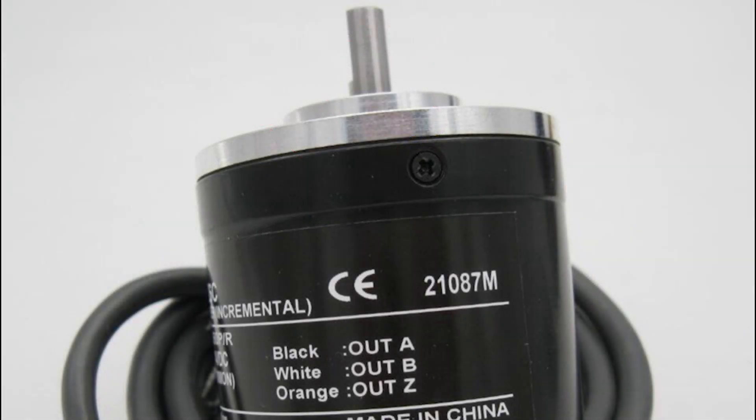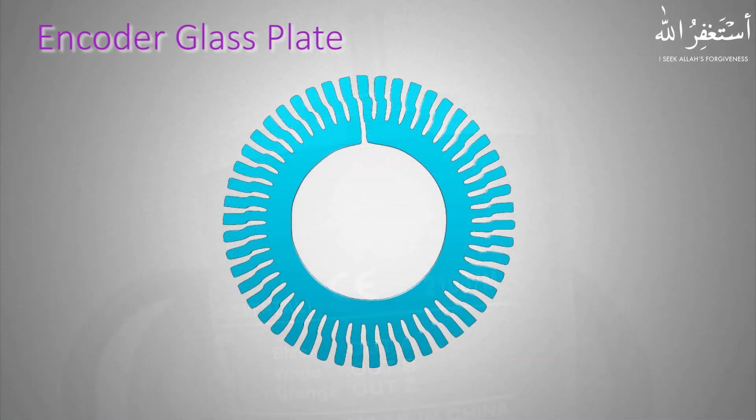An encoder has three output pulse channels called A, B, and Z phase. We will discuss about these phases later in this video tutorial. The original encoder glass plate looks like this, with some groove tracks on it.